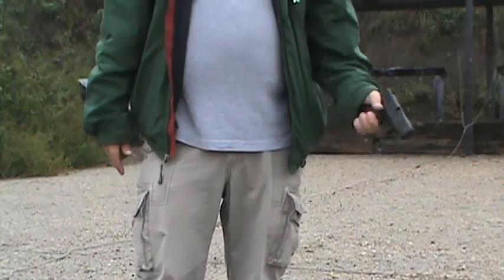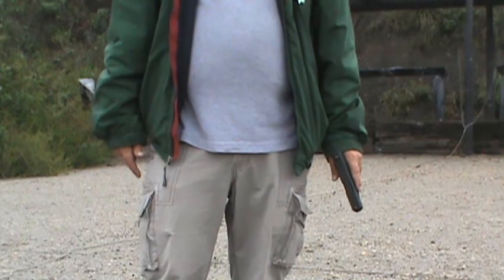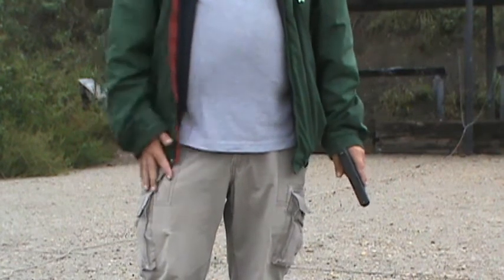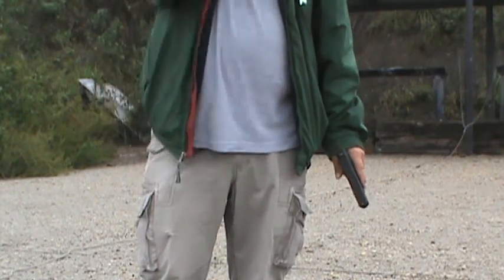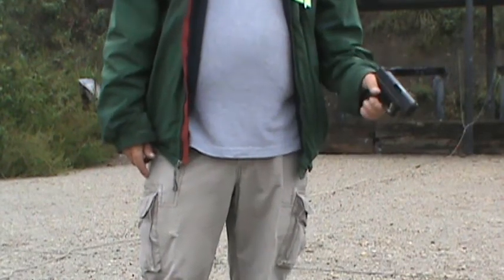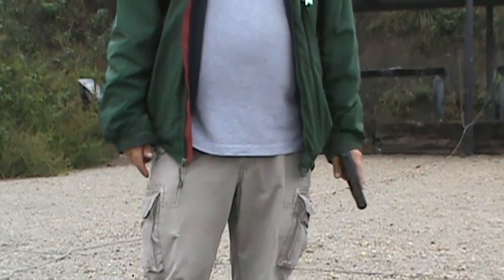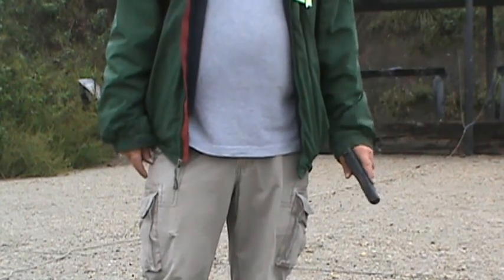I'll tell you something — I don't know why I didn't buy a Glock a long time ago. These things are easy to shoot. Each of those six rounds was smooth, easy, very low recoil. Of course I'm only shooting nine millimeter, but I am so happy and impressed with this little Glock 26.